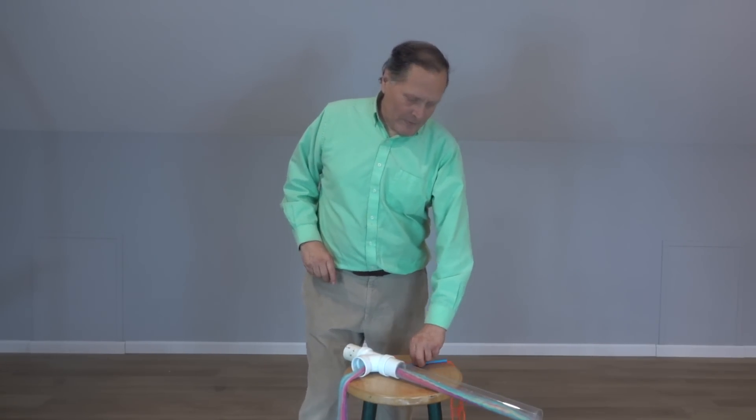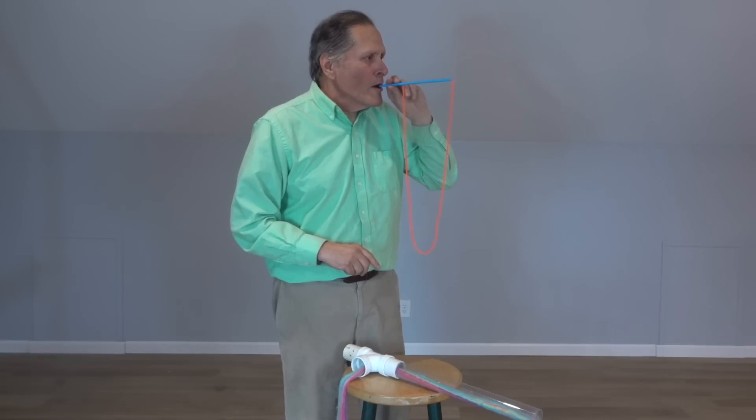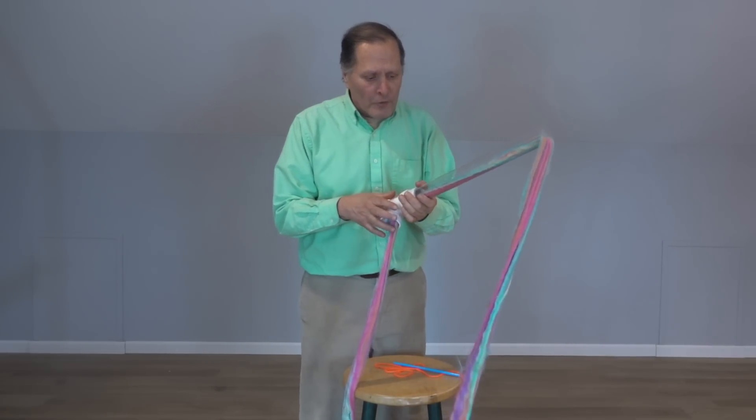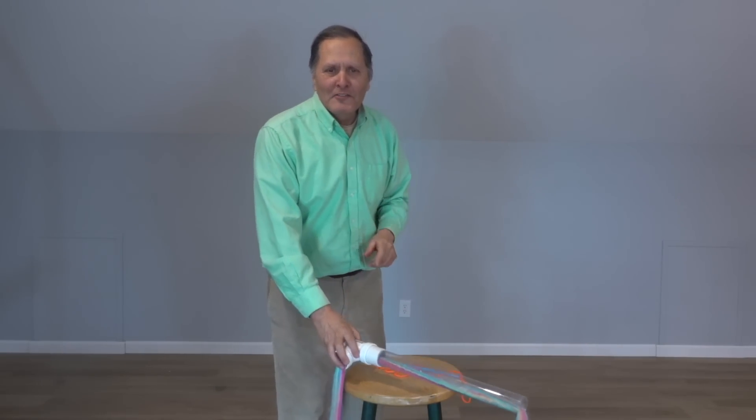Hello, I'm Chris Shannon and today on Homemade Science, we're going to take a look at some simple string shooters. Now some of these are human powered, some of them are quite a bit larger, but they're all easy to build and quite a bit of fun. So let's get started.